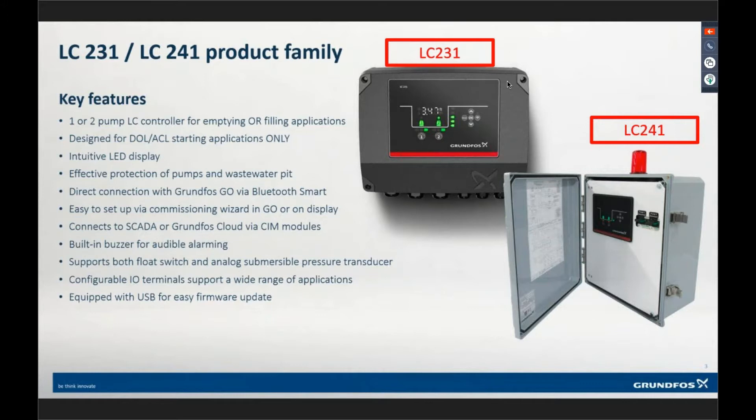Effective protection of pumps — we monitor thermals and seals, or just thermals, or just seals, or whatever. We also have a built-in phase monitor. This controller monitors the incoming three-phase or single-phase voltage, monitoring it for phase loss and phase reversal only. There was a question about whether it monitors for voltage imbalance — no. It only monitors for phase loss and phase reversal, which prevents us from having to use an external phase monitor.